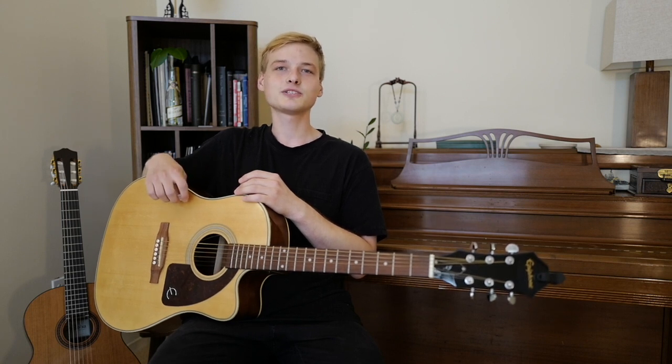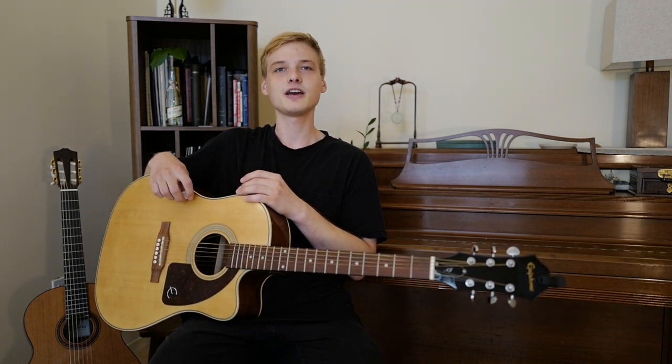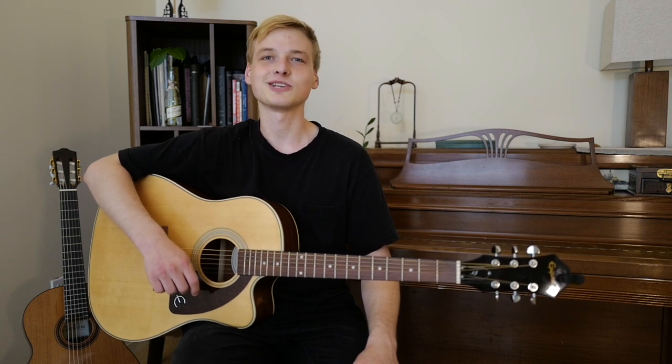Over the next couple of weeks, we're going to take a look at a few simple and not so simple chords. We're going to talk about how to strum, how to finger pick, and also we're going to learn a few songs. So let's get started. First, let's briefly go over the different parts of the guitar.